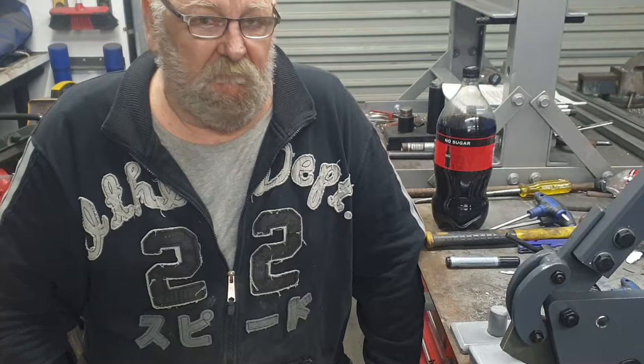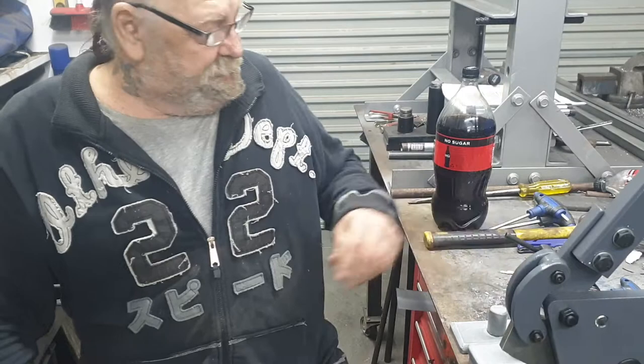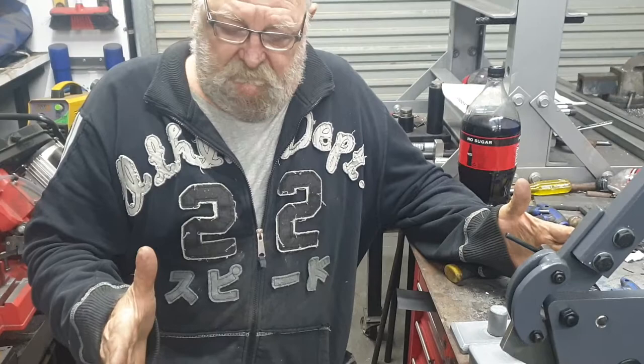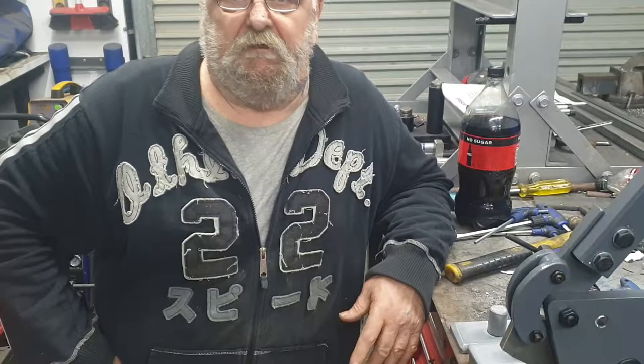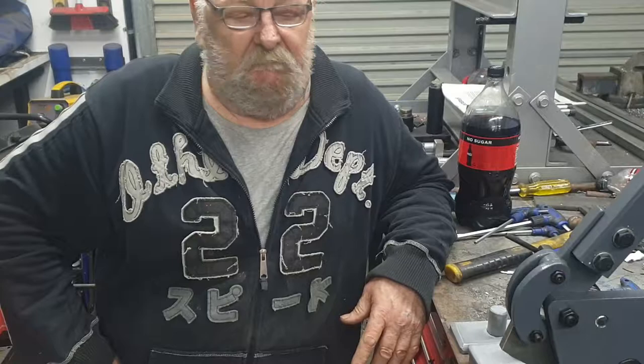I've finally got an anvil but it's not here yet - I'm going to go pick it up in a couple of weeks. It's a cast iron deal, 110 kilos. It's about 22 inches long by six inches wide, pretty heavy. I had trouble trying to pick it up. He only had one and tucked it away in his office for me with my name on it. So I've got that sorted.